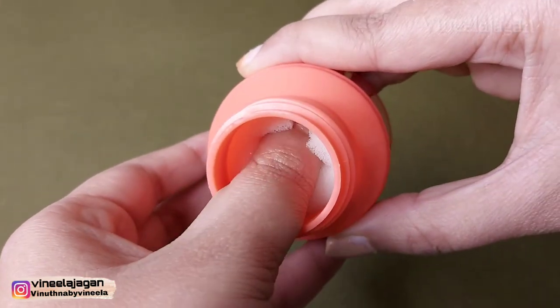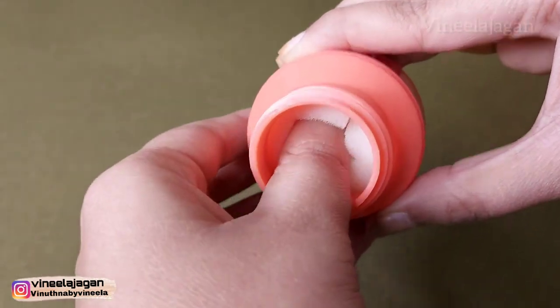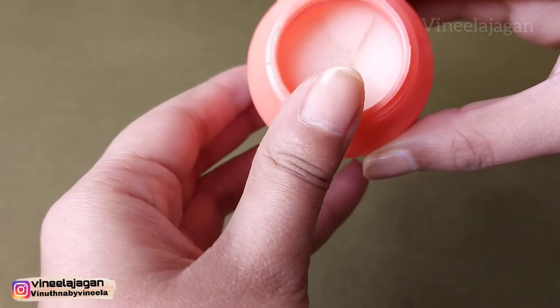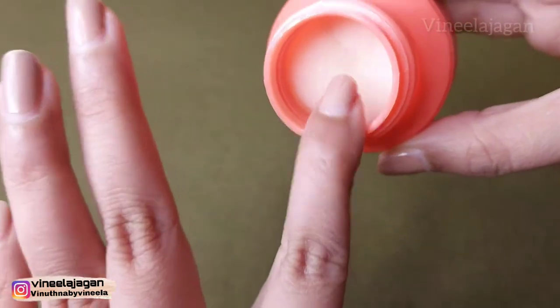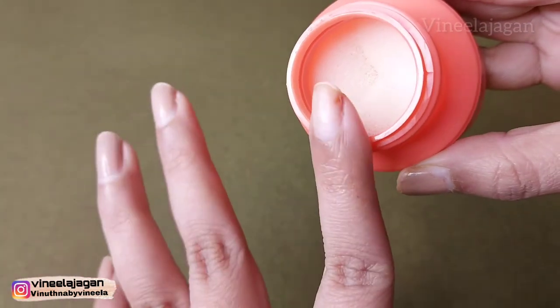If you use gel polish, you can use this remover a few times. I will clean the remaining fingers with this method. You can share your preferred nail polish remover in the comments.